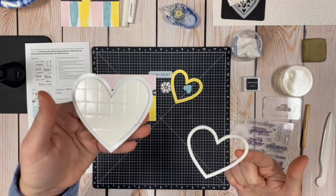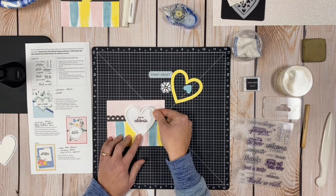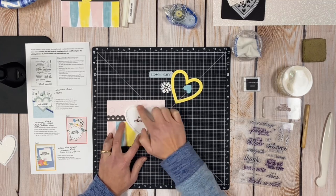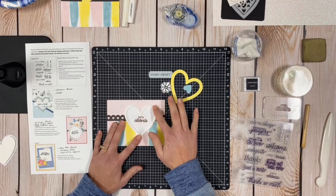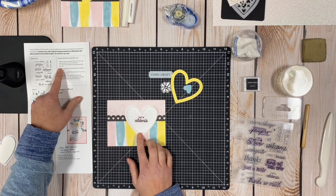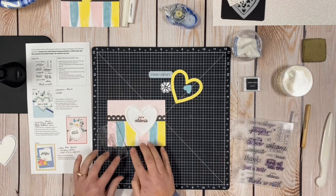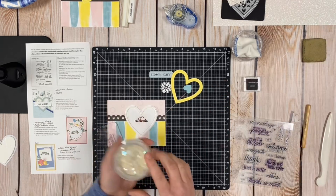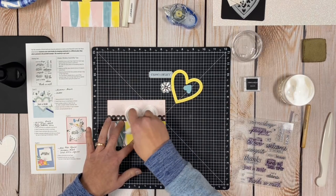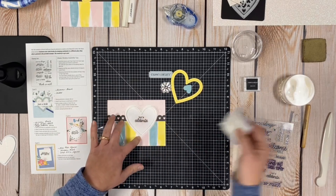The little inside foam pieces are all extra and can be used on other projects. I stick the foam onto the card, leaving the backing on the top so the sequins don't stick right away. The instructions say to place your desired amount of sequins inside the frame. I lay a block down to keep the card flat. I take the anti-static pouch and go along the inside of the foam tape to make it less sticky so the sequins don't stick to that edge.